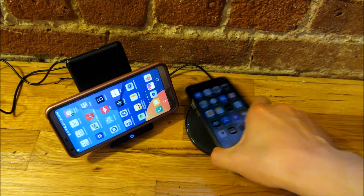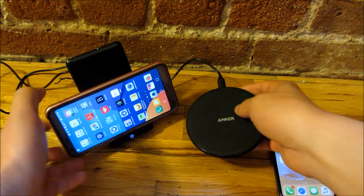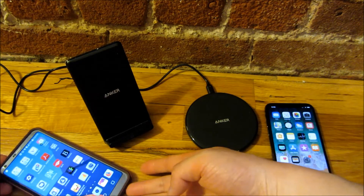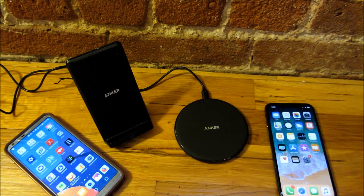Now, that's the charging speed. As far as the cords, both cords that come with these are the same length — 34 inches — in case you want to know whether they'll fit on your work desk or nightstand.